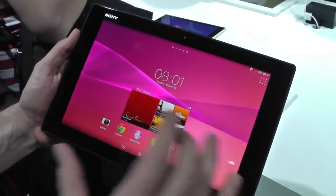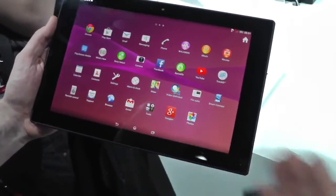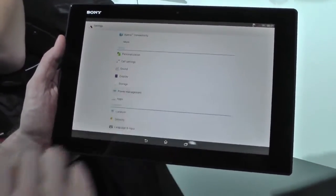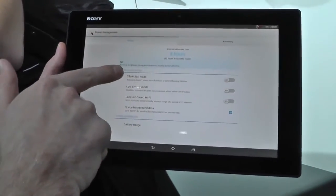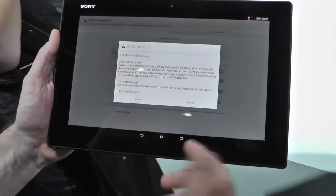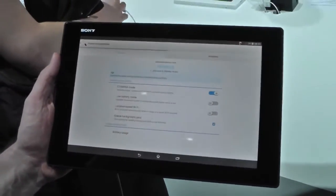I was talking about stamina mode to make the battery life more than it is normally. When you go into power management, you have stamina mode right here. When you activate it, it tells you what it does, and you can see that the estimated battery life is extended.